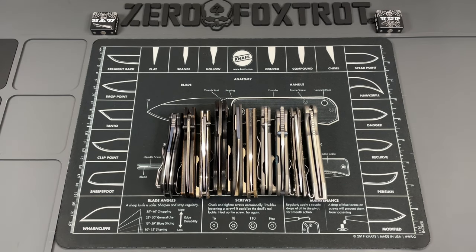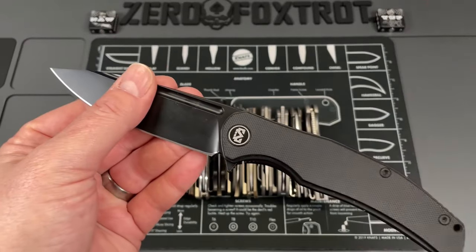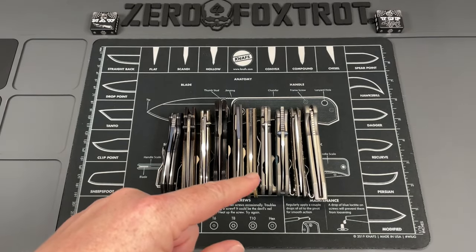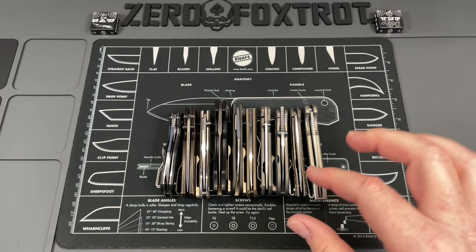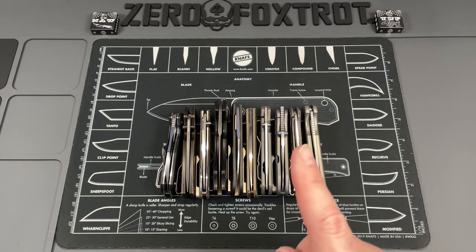No big green screen intro on this one — we're going to take a look at a bunch of smaller knives. Over the last few years there have been a lot of knives coming in a lot smaller, and we're going to look at 10 of them. All these knives have a blade length of right at about three inches, maybe a hair over or less.